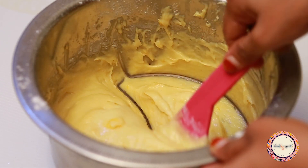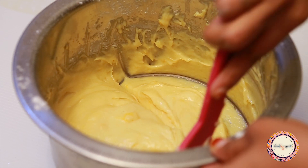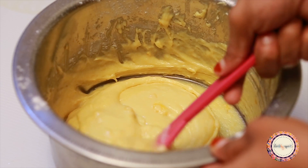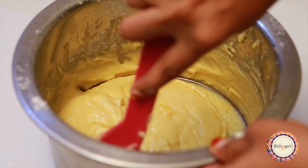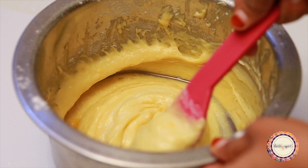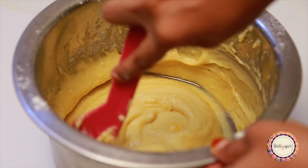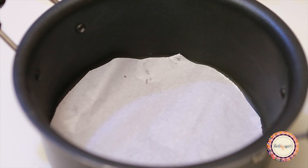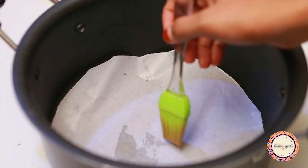Now let's bake. You can do it in the oven for 25 to 30 minutes.